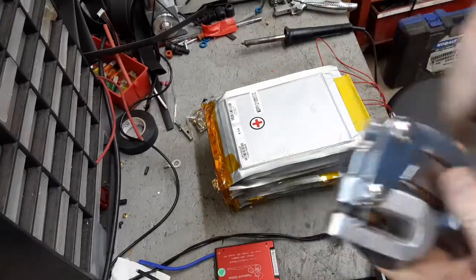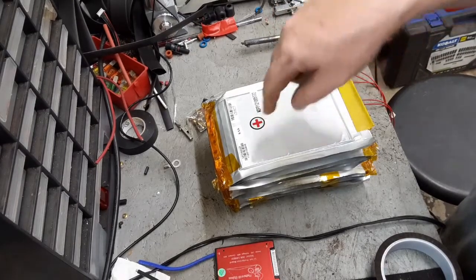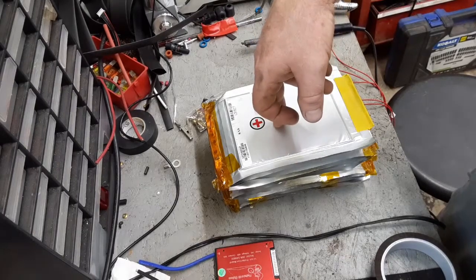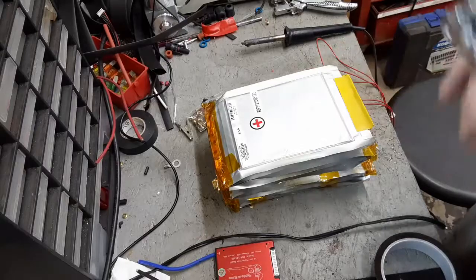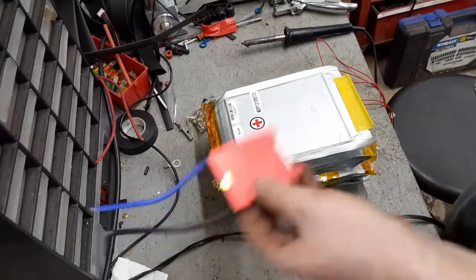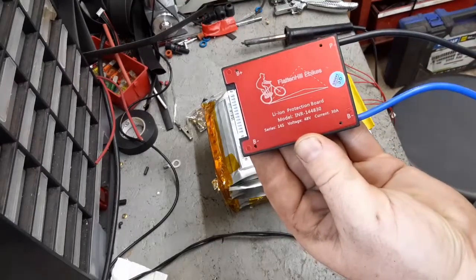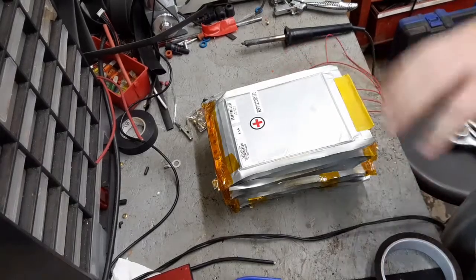That seems to be working a lot better. The second upgrade I've made is I'm doing two packs in parallel for each cell in the battery. That brings it up to a 14S2P configuration, so I'm using 28 battery packs and then using the same BMS, just wiring it up the same.